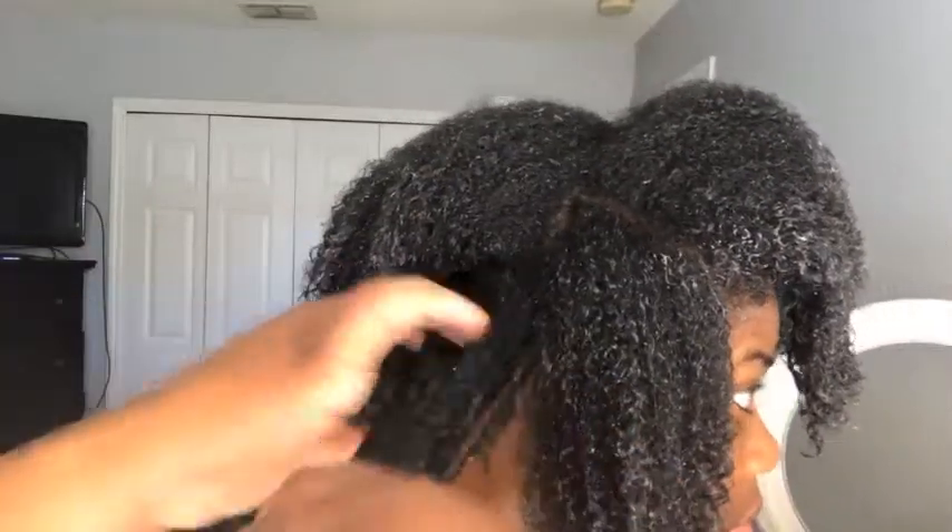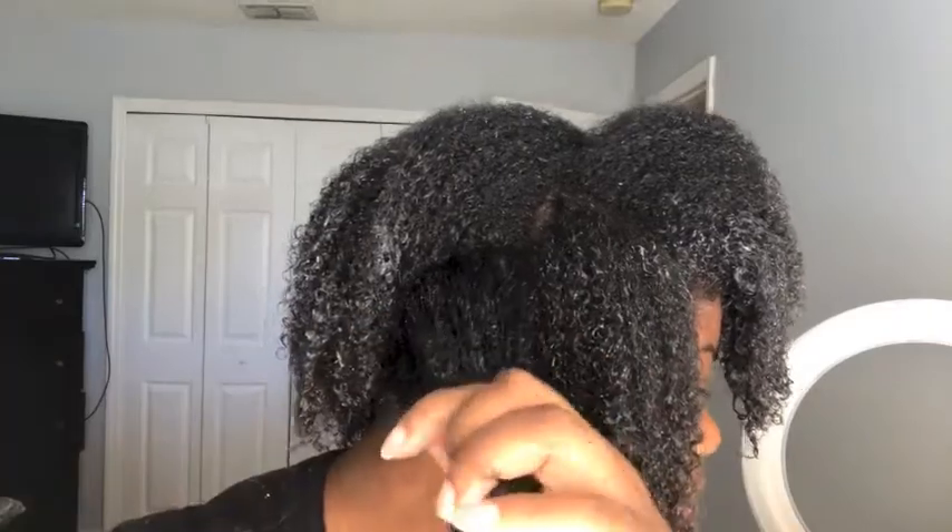Here I'm just taking my wide tooth comb and starting from the ends of my hair, working my way up to the root, making sure that my hair is fully detangled.